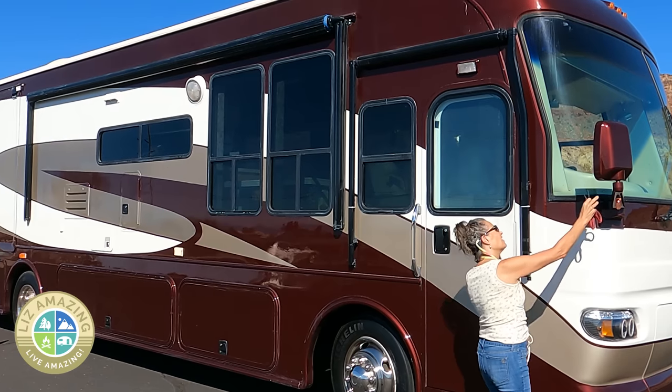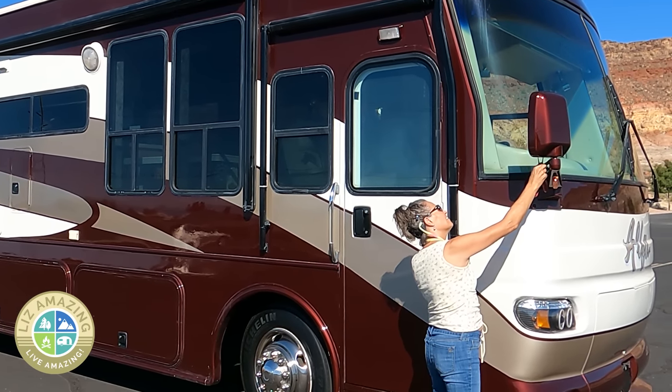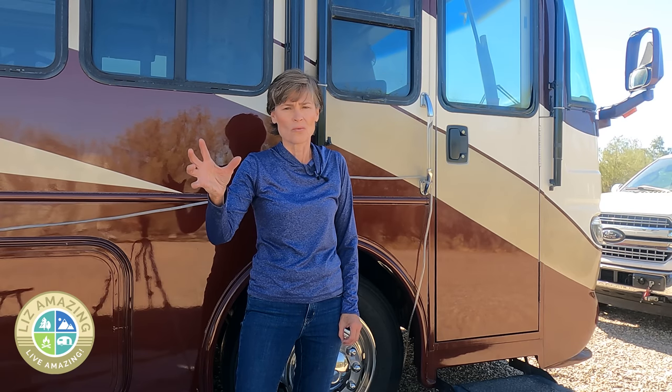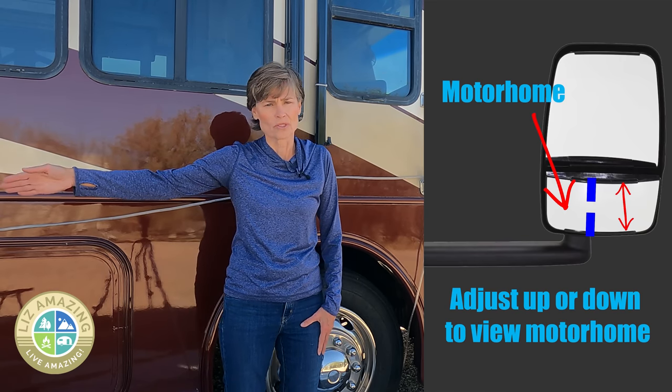The bottom mirror is a convex mirror, generally adjusted manually. This is why you really need a partner to help you. It has such a wide angle of view that you can probably push it all the way out and still see plenty of motor coach. Next, adjust it up or down so that you see about where the front wheel is — roughly where I'm standing — to the end of the motor coach.